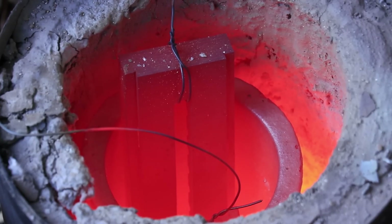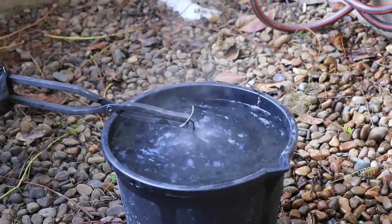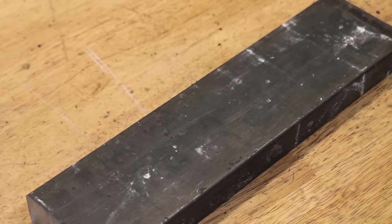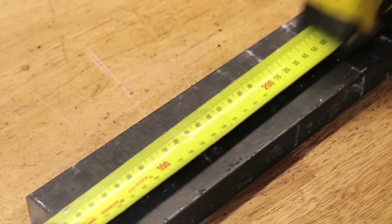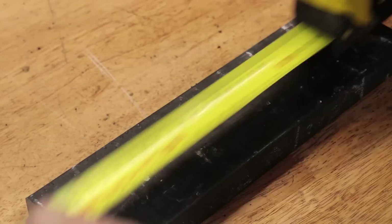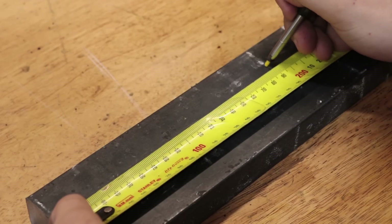Secondly, a few people were interested in whether case hardened steel was the best choice of material for a vise, and the answer is probably not. Case hardening is the best alternative to a proper tool steel, and if I'm completely honest, I would have preferred to do this project with 1095 or 4140, but the problem is that getting it in the bar size I normally use, I'd have to order several hundred kilos of that material because it simply isn't available in the limited quantities that I use.